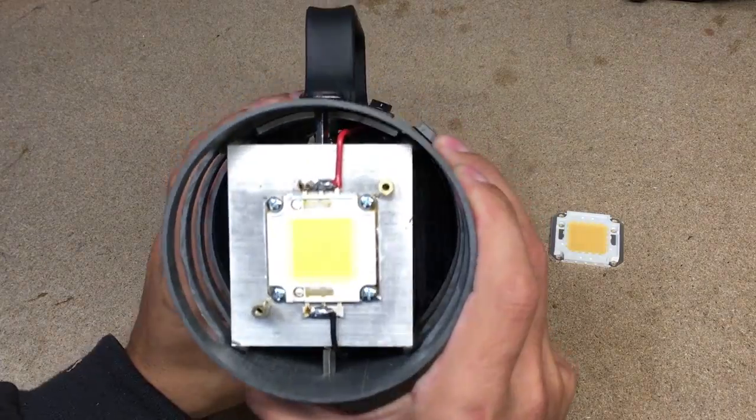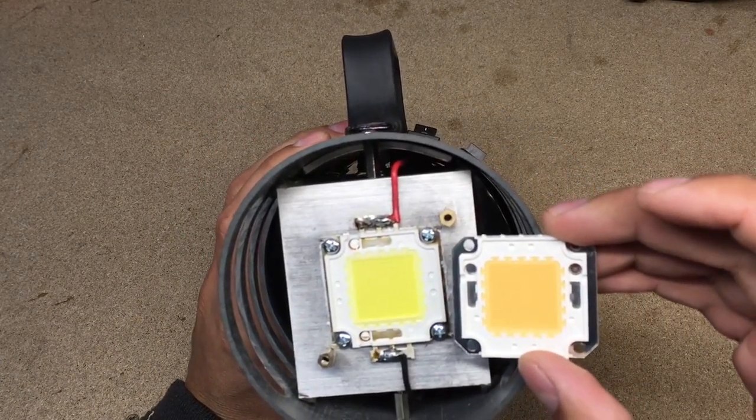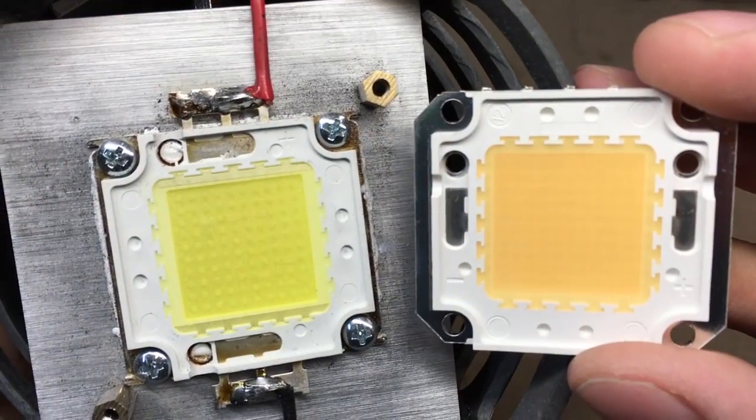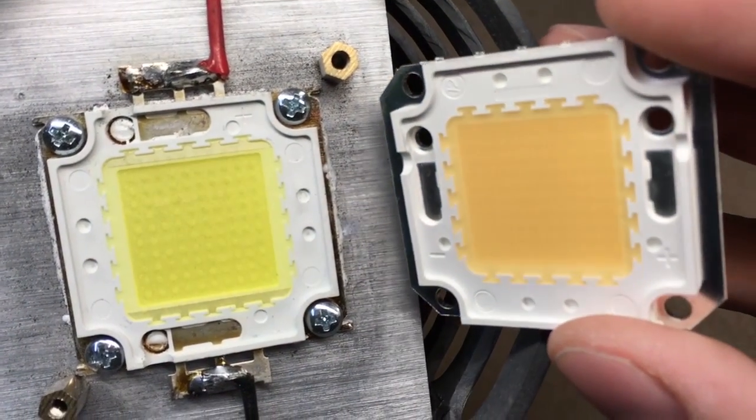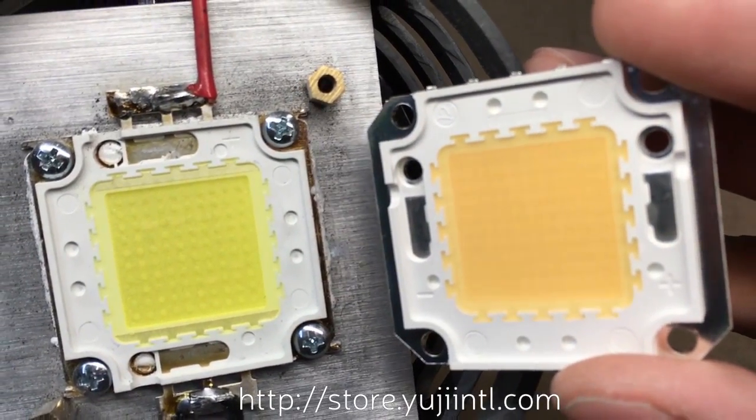Hello! In this video I'll upgrade my homemade 100W LED flashlight with a high-quality LED Cob chip from Yuji LED. If you need one, check Yuji's online store. I'll also leave a link in the description.